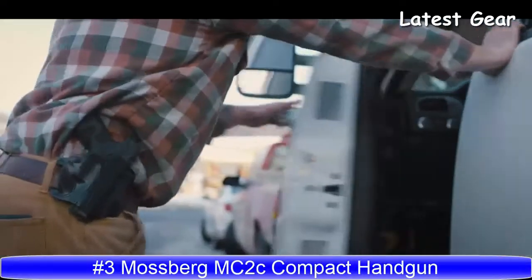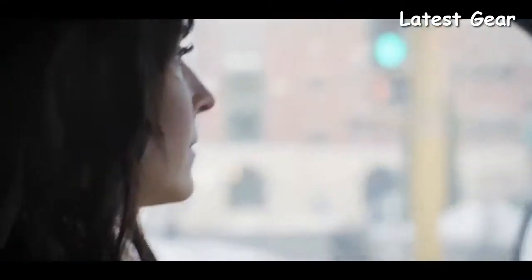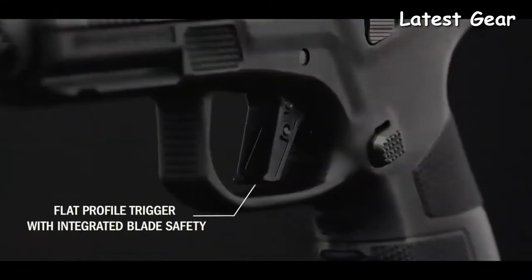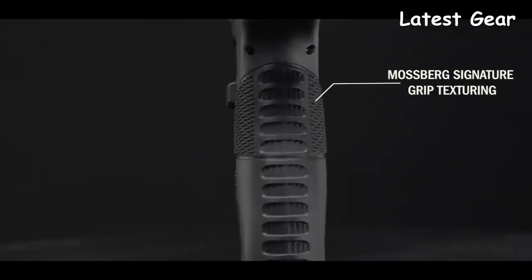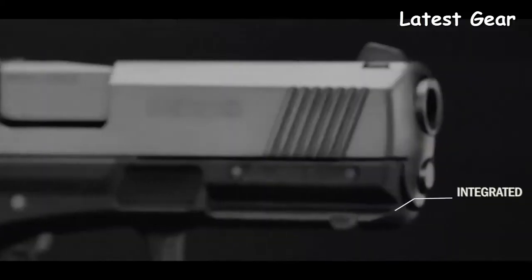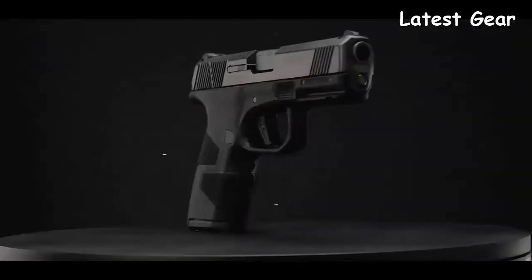What walk of life you're from, we all share a common need to feel safe. And at 29 ounces fully loaded, the new Mossberg MC2 Compact is your double-stack 9mm everyday carry that's heavy on features yet light in hand, with a capacity that says you are serious about your safety.